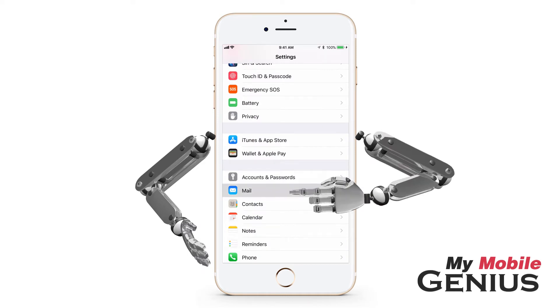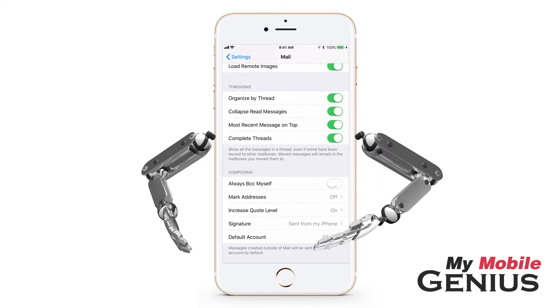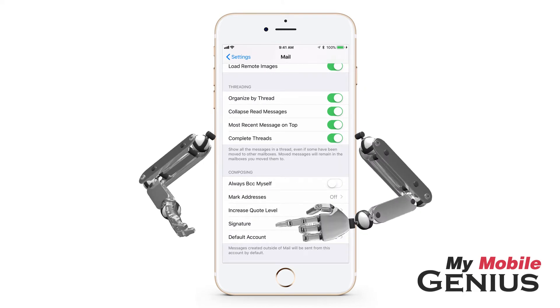You might have to swipe to see it. Swipe up to view composing options. The current signature is indicated. Tap on Signature.